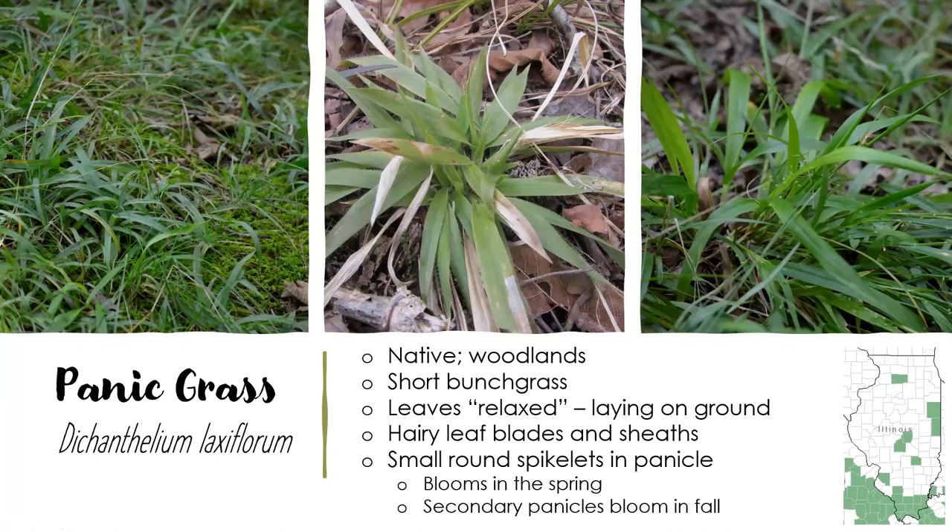Our third panic grass or dicanthelium doesn't have a common name — we just call it panic grass, Dicanthelium laxiflorum, a native of woodlands. It's pretty restricted down in southern Illinois, but where you find it, it is very abundant. It forms a very short, under-six-inch bunch grass and the leaves are very relaxed — they just kind of lay on the ground. As you can see in the pictures, it's extremely hairy: the leaf blades and the sheaths, everything about it is very hairy. Then it produces small spikelets in a panicle. It blooms in the spring and then will produce secondary panicles that bloom in the fall.